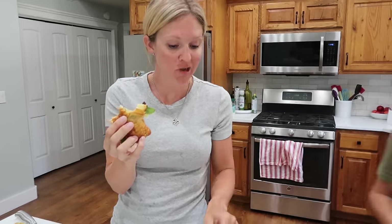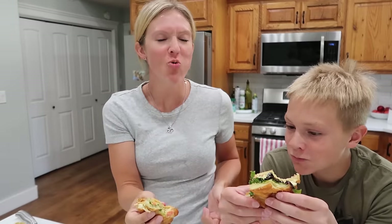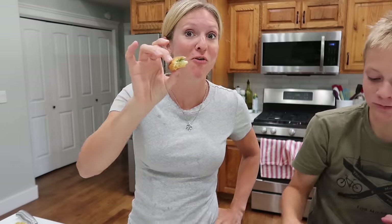I love croissants — why do I not put more sandwiches on croissants? Oh wow, that's really good! These are so good. Look how fast I ate mine!